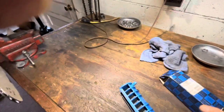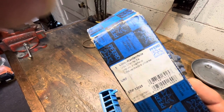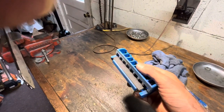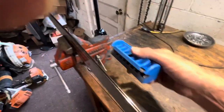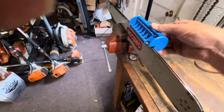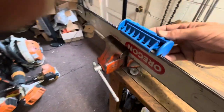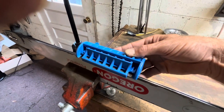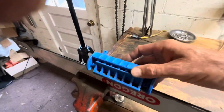Here's what I use. Pferd — however you want to say it — makes this fancy file holder and file. This way, for the guys that like to just use a flat file, this actually gets you back to a perfect 90-degree angle in relationship to the bar, and why that's important...